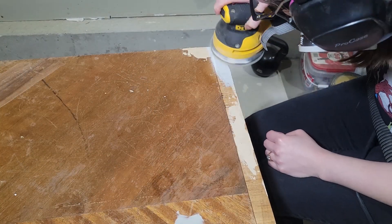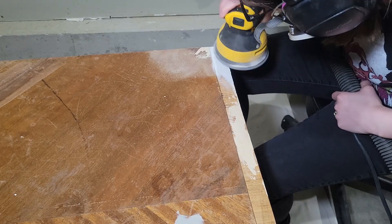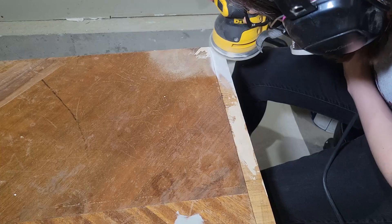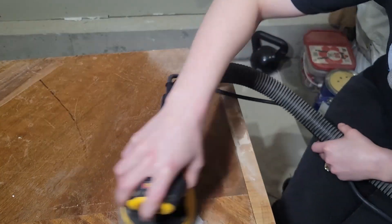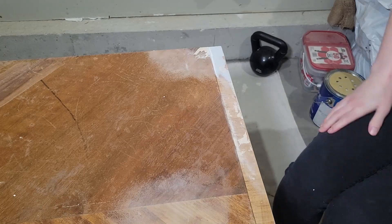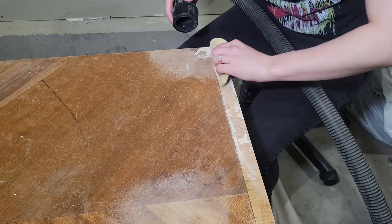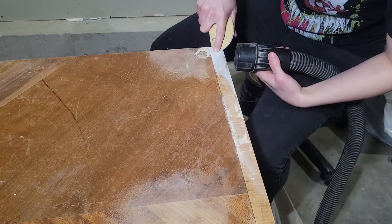Once I was done with the chest on its side, I started sanding the area I had to fill from my mishap with the chisel. I did try wood filler but it just didn't work — I should have just gone straight to my Bondo. I was trying to avoid having to mix more Bondo, but you know what, you live and you learn.